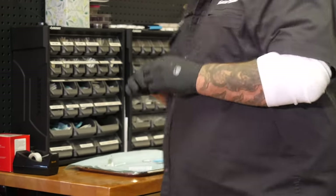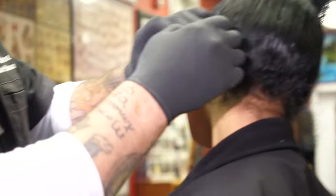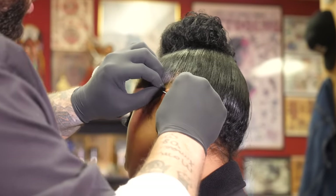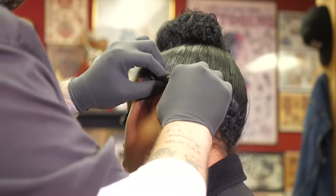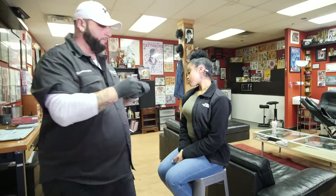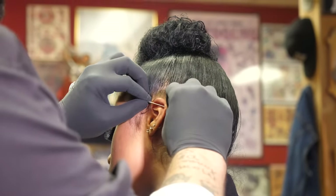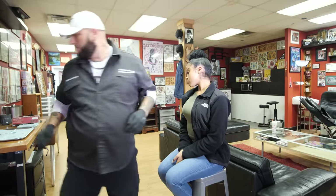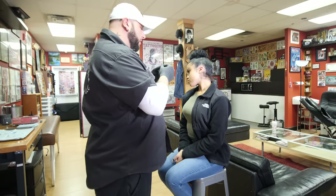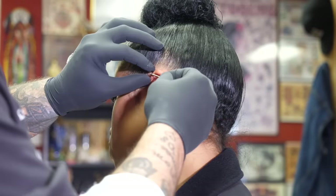The first one we're gonna do is the back helix — tilt your head just a little bit. Nice big breath in, big breath out — good job. The bar starts to get inserted through the back helix, and you'll see how it gets pushed through the front.